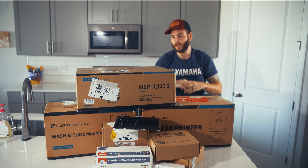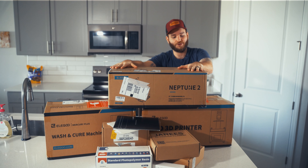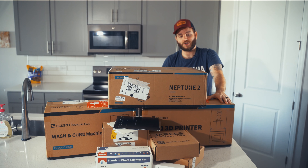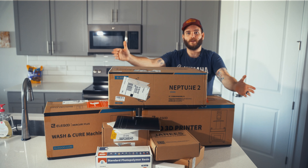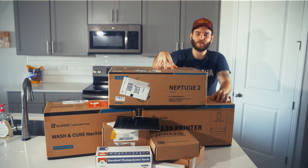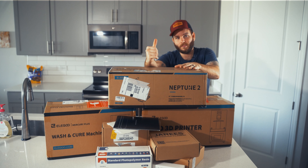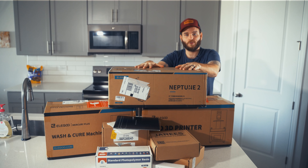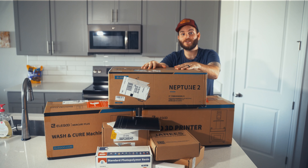In this video, we're not going to be looking at everything. We're going to be focusing first on the Neptune 2, the PLA printer. Then in another video, we'll go into the Mars 2 resin printer and the wash and cure station. Now, I've never had a 3D printer ever before - so going all in, I guess. We're going to be looking at what you get in the box and setting it up. If you're like me and you've never had one, we're going to pretty much go through this together. I've looked up a ton of reviews of the Neptune 2, like Uncle Jesse and everything, so I have kind of an idea of how to assemble it. Let's figure this out.